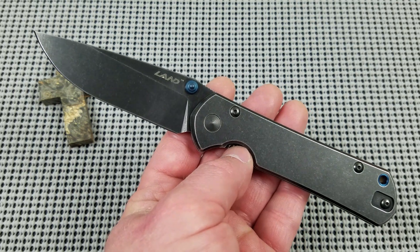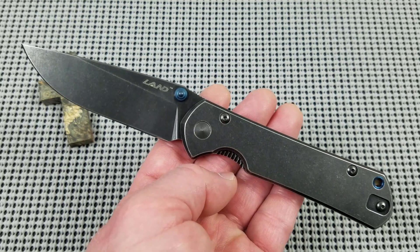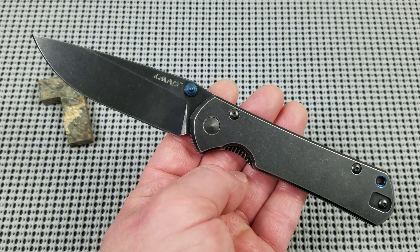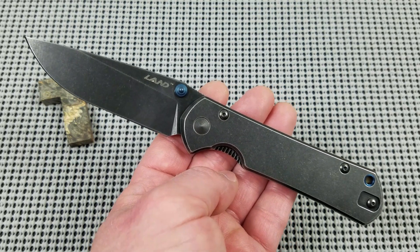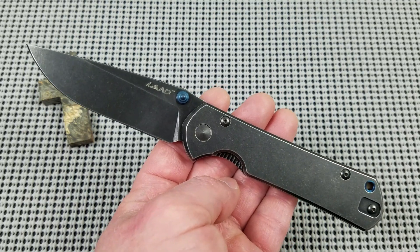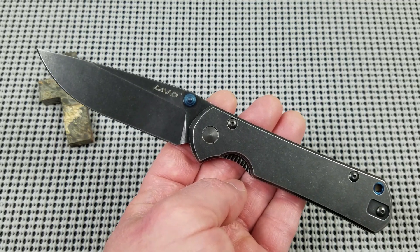Absolutely none. There is nothing on this knife I would have done differently personally. And that's saying a lot when a knife enthusiast says that. You yourself know, as a knife enthusiast, if you get a knife in your hand and you can say it's perfect for what it is — it's perfect. That is a fantastic knife.